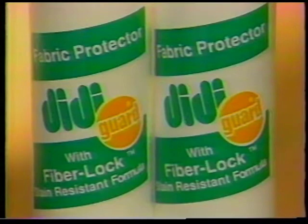Here's how it works. DD Guard's secret Fiber Lock formula penetrates deep into the core of each and every fiber, sealing, locking out dirt and stains. DD Guard effectively locks out stains on carpet, clothing, upholstery, and curtains.